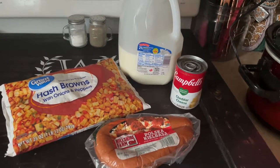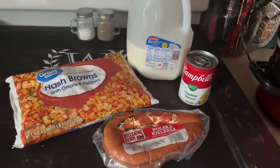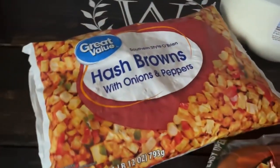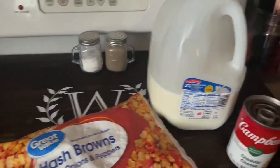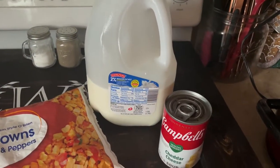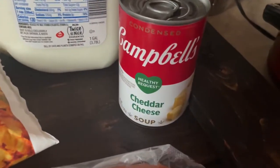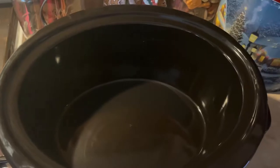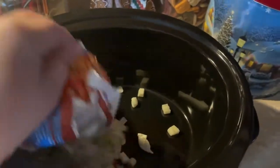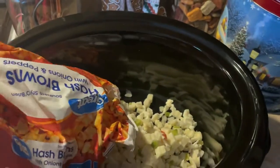The first thing we're gonna do is a kielbasa hash brown sausage mix in the crock pot. You're gonna need hash browns — we like the kind with onions and peppers — some milk, one can of cheddar cheese soup, and the kielbasa sausage. We're gonna go ahead and get everything added to the crock pot, starting with the frozen hash browns.